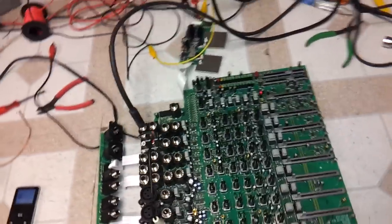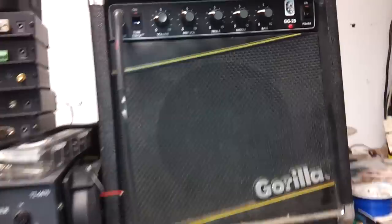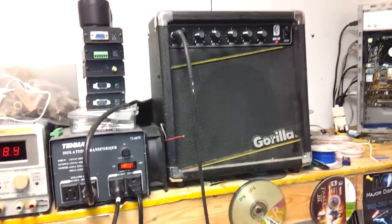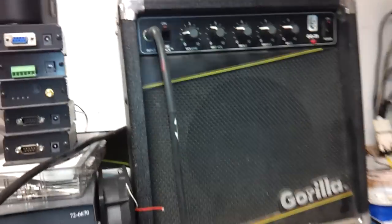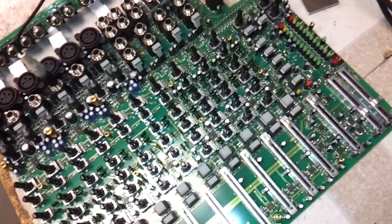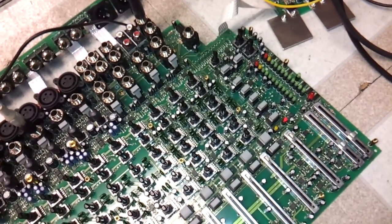I don't need to get kneecapped by the copyright Nazis. That's what I'm using as a test rig — it's just a cheap practice amp that was actually found in the garbage and there was nothing wrong with it. You'd be amazed what people throw away. I've got solo mode so I can get an accurate reading of the VU meter.